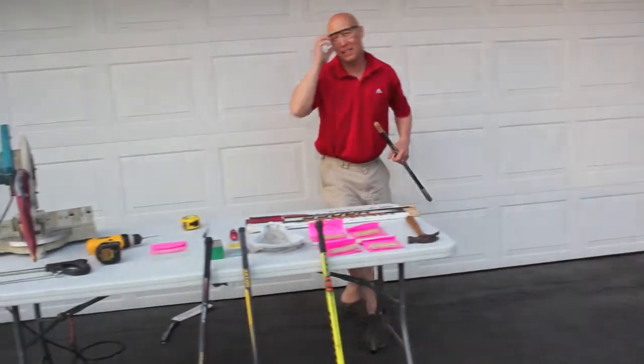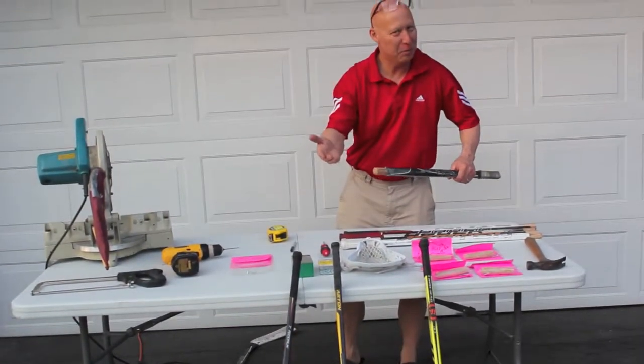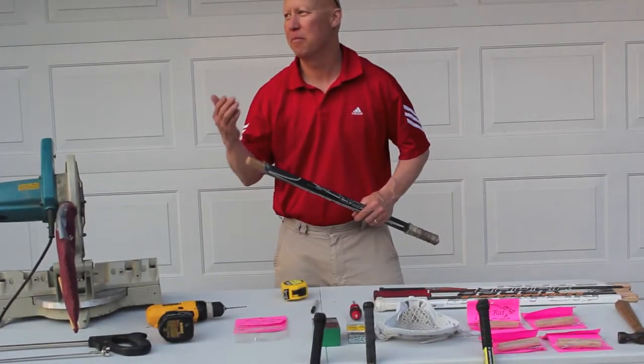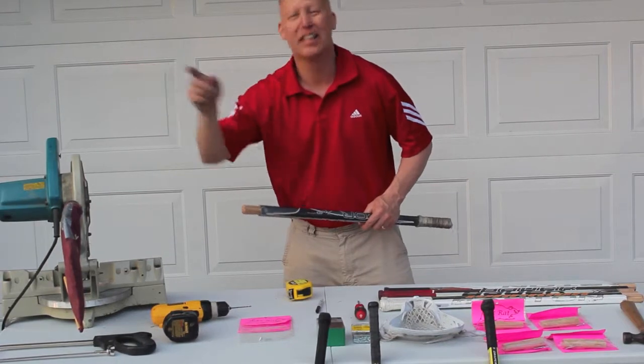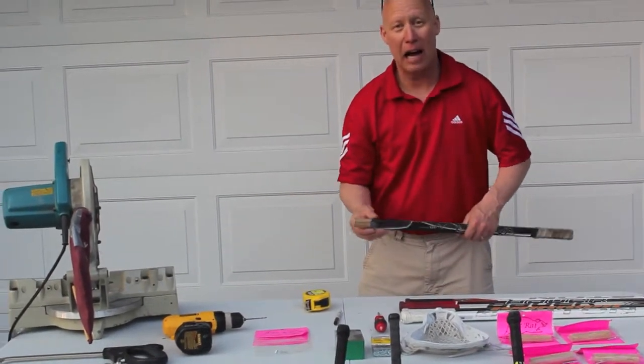That was a quote from a movie — you guys remember what movie that is? Anybody know? Well, that's Adam Sandler. No, it wasn't Caddyshack — Happy Gilmore! Happy Gilmore, who was a hockey player. Obviously.